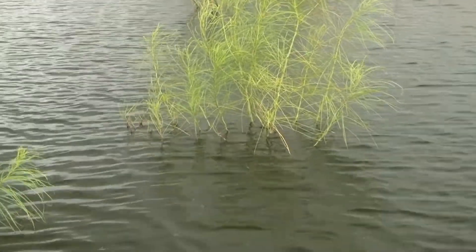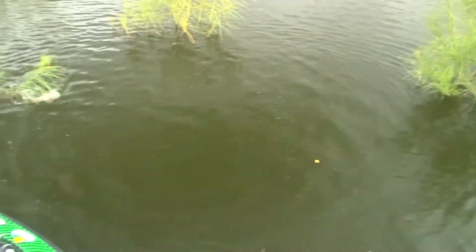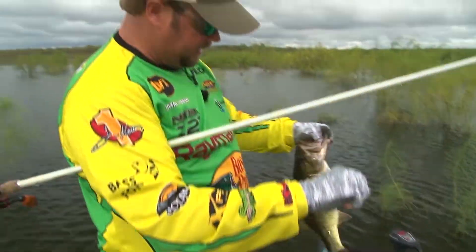There we go, get out of there. Come on — sweet! Man, they are buried in it.